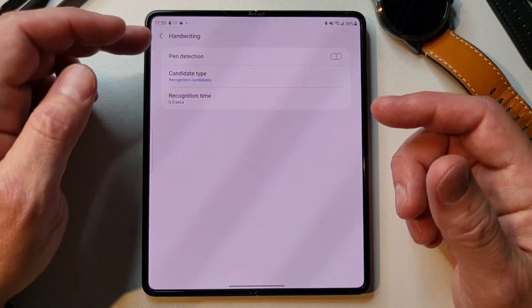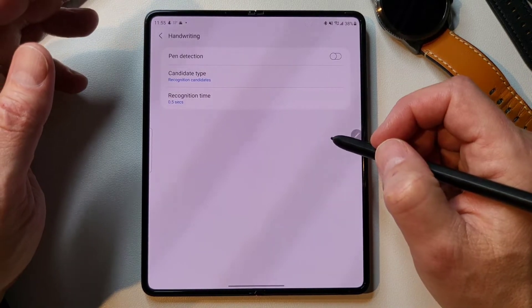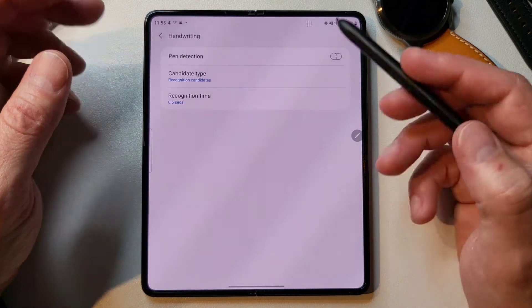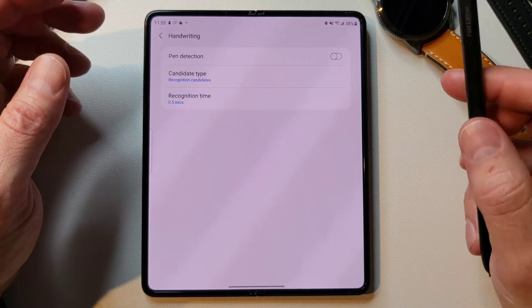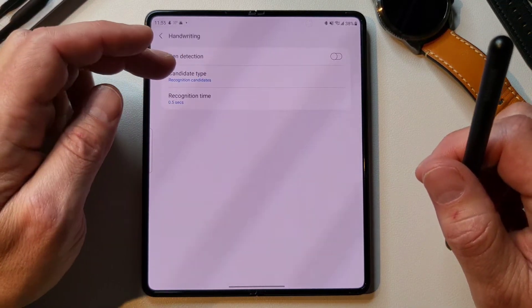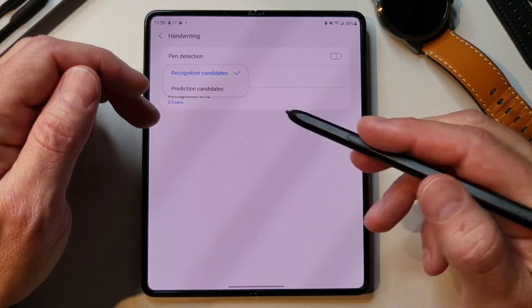The next one is handwriting. Pen detection — if you put your pen up and it automatically detects it, it will automatically go into pen mode. Be careful with that sometimes because you might not want to do that when your keyboard's open. And then candidate typing — prediction candidates, recognition candidates — I'm not exactly sure what that does, I'll have to look that up. Recognition time — how long it takes to recognize; as you're writing, it takes about half a second to figure out your character.